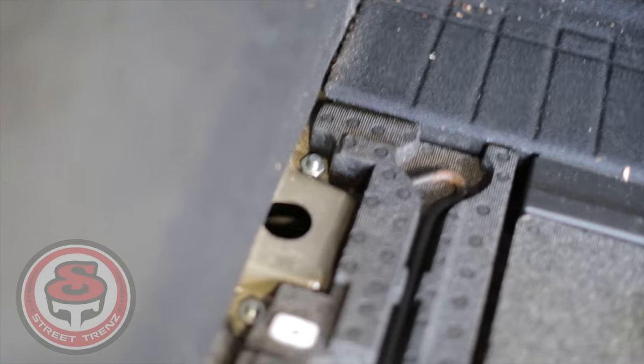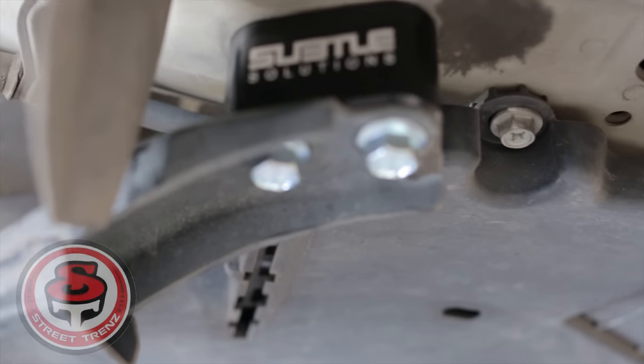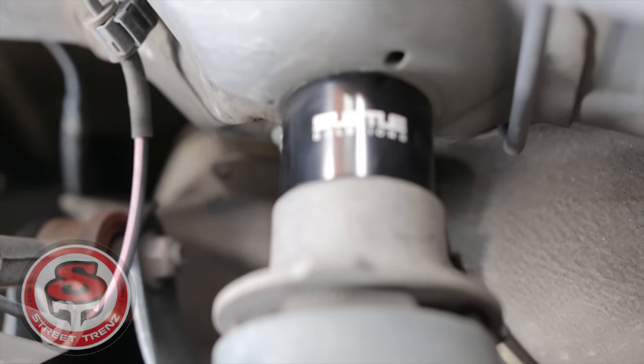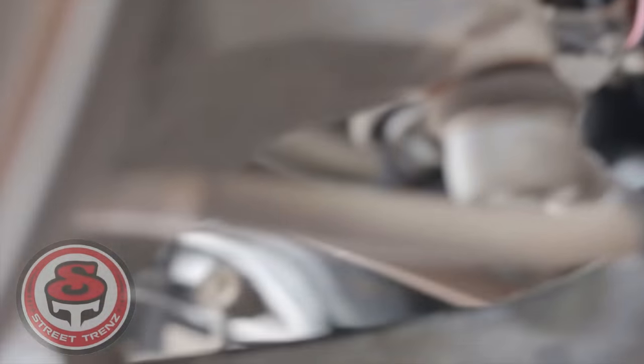Here's a look at the spacers. Everything's well built — all the bolts look good, everything's labeled and says Subtle Solutions on all the parts. Everything looks really professional and well built.